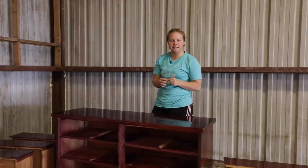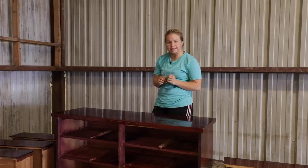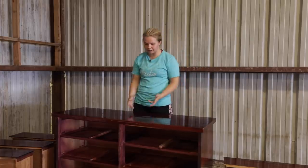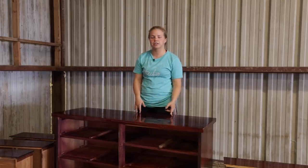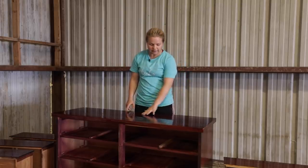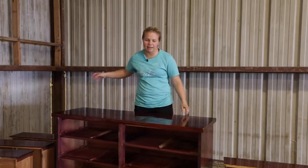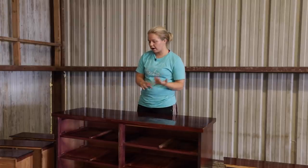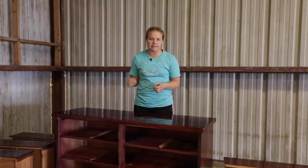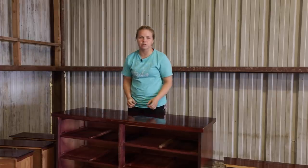We've got a couple more steps to go before we actually put some paint on our dresser. It's not as simple as just cleaning and applying paint — you've got to make sure you do the correct prep work. This surface is very, very glossy, so the paint is not likely to adhere well. Therefore I'm going to do a scuff sand and also fill in some gouges with wood filler.